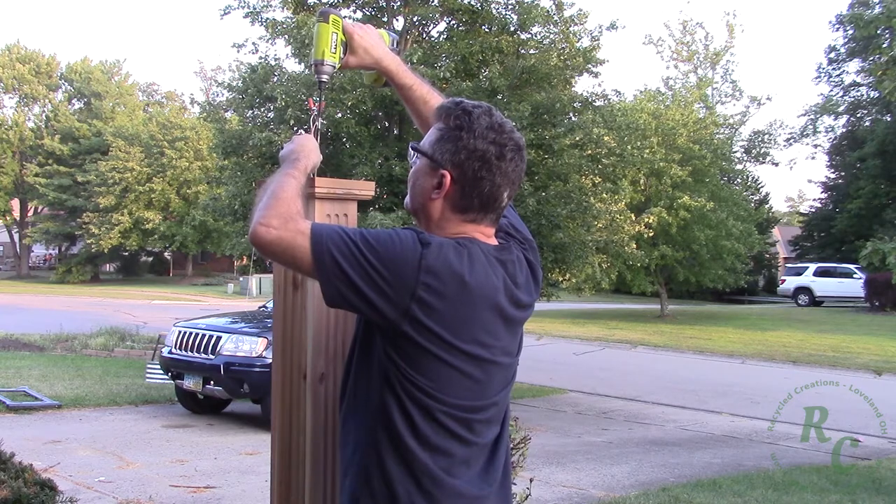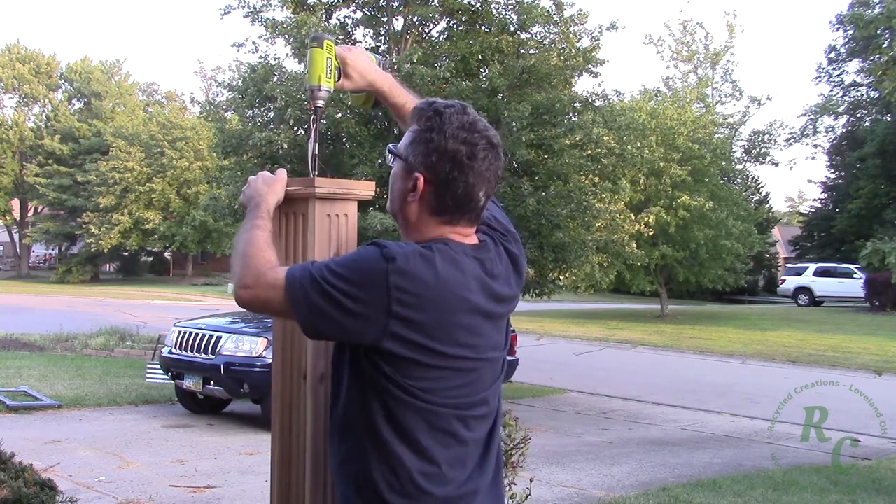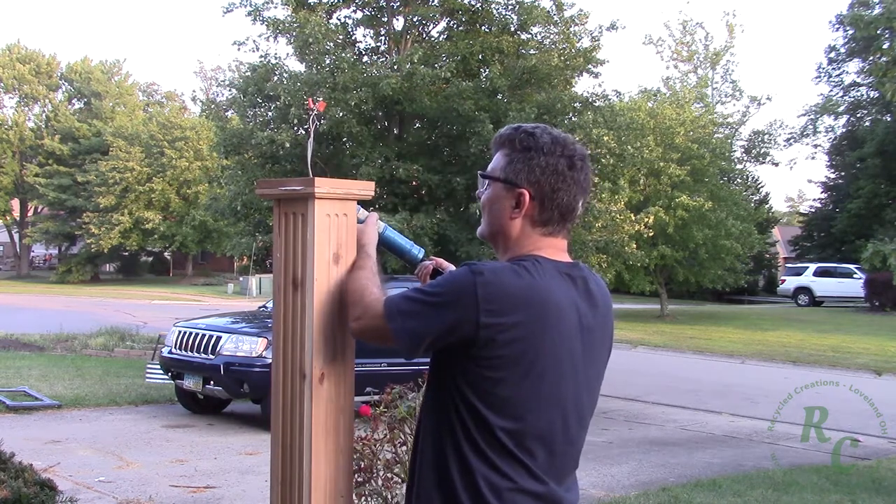I put a couple of pretty long screws down through the capstone into the 4x4 post just to ensure that I had a solid surface by which to mount the lamp.